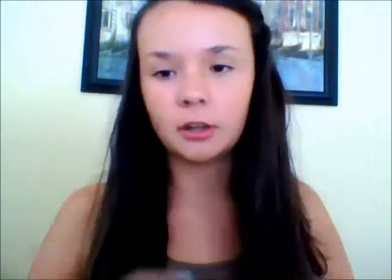So first I'm gonna start off using the ELF primer. I'm just putting that here, up there, and some. You just wanna bring it out. I'm just putting it a little bit under, cause we're gonna put some under and then all the way over.